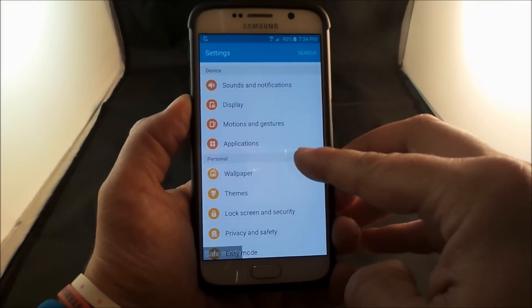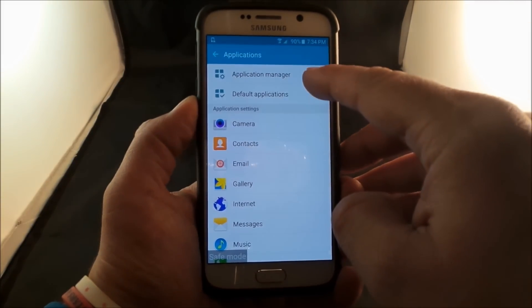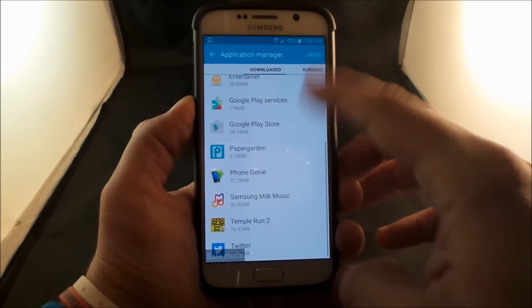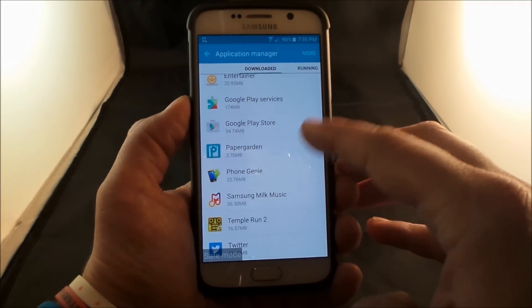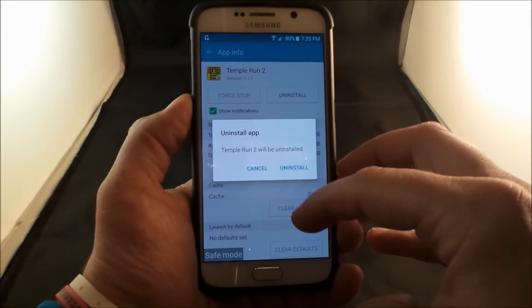Scroll on down somewhere where you'd be able to find the applications. This still shows you all the applications that you have downloaded. So let's go into the application manager. Underneath downloaded, this is where you can see the Candy Crush that was on there from before. I also have Temple Run, Twitter, Samsung Milk Music, and Phone Genie. So if any of these you believe might be giving you issues, just tap on it and then you'll be able to go to uninstall.